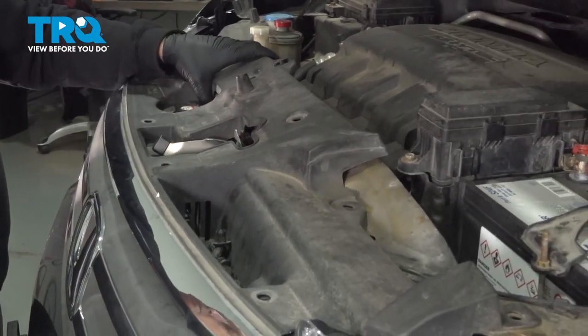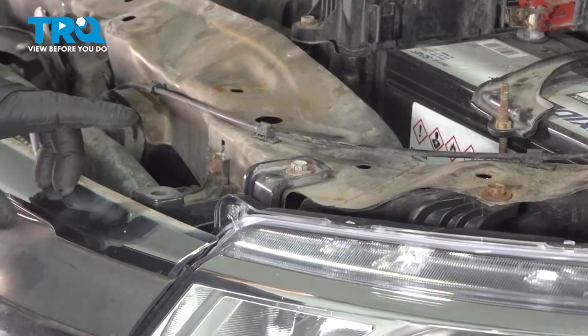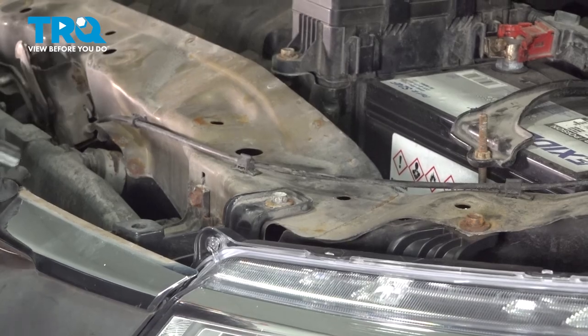Once we have all those out, we're going to lift up the cover here and set it aside. Let's remove the two 10-millimeter bolts holding the top portion of our grille.